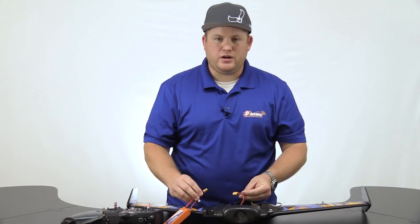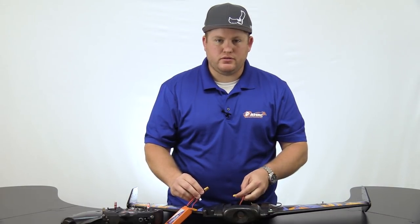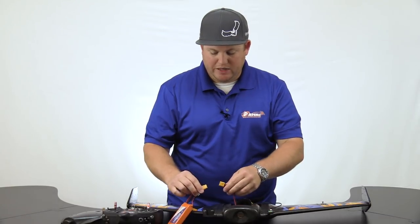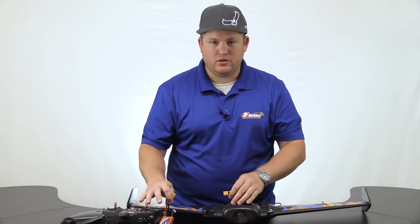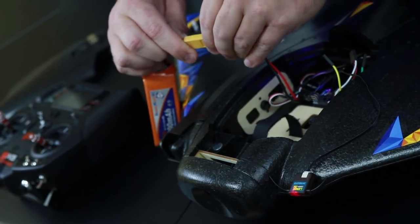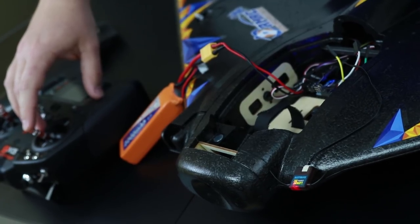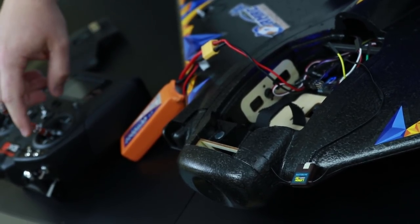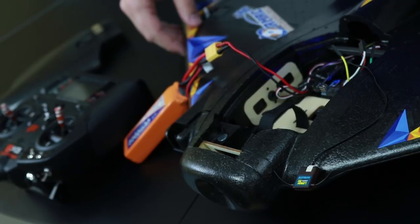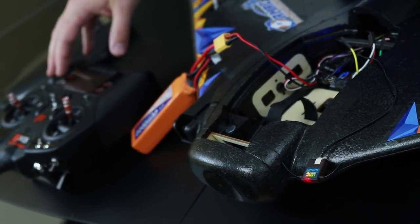One thing you might need to do when you power on your receiver is calibrate the motor to the ESC. When you power it on, go to full throttle with the propeller off — that's very important. Apply power and you'll hear it start beeping as it goes into programming mode. Throttle down, you'll hear it initialize, and it's calibrated.